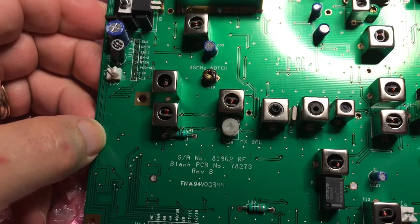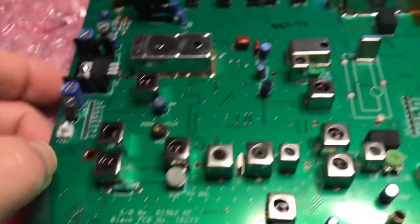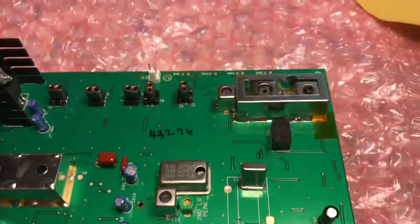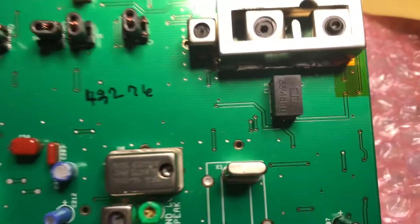We're going to go ahead and pull it out and replace it. I'm going to use a desolder sucker — the Pace MBT desolder tool — and we'll get back to you when it's done.